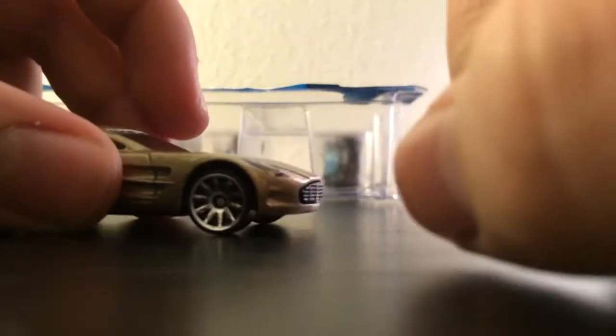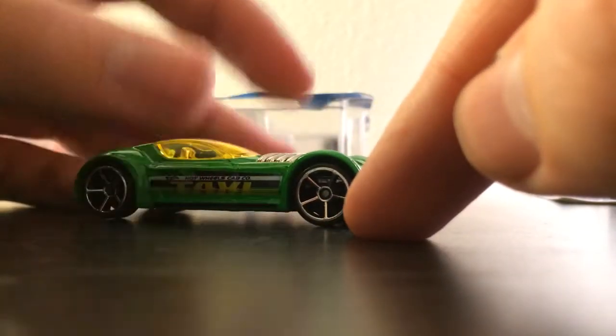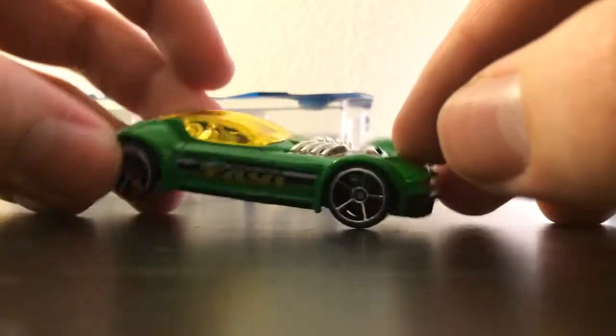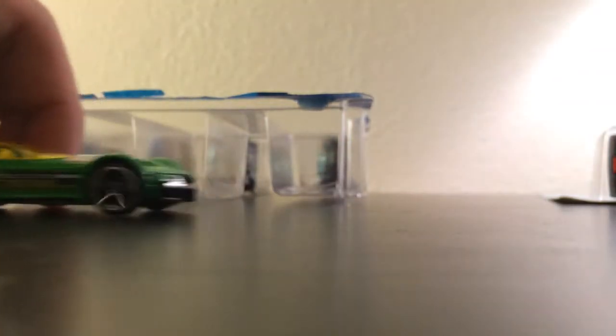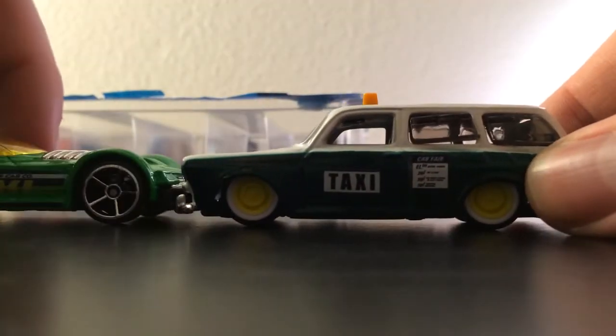Next — I think it's the Ballistic — yep, Ballistic. These are my favorite mainline wheels, the plastic ones. Looks nice, has 'taxi' on the side — looks sexy. I also bought this Mazda Volkswagen taxi, so that's kind of cool.